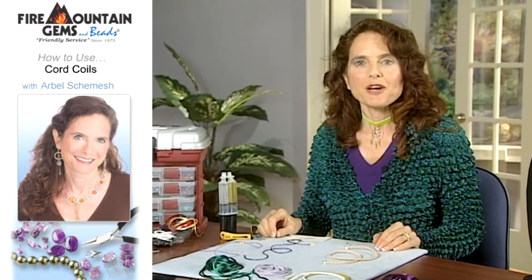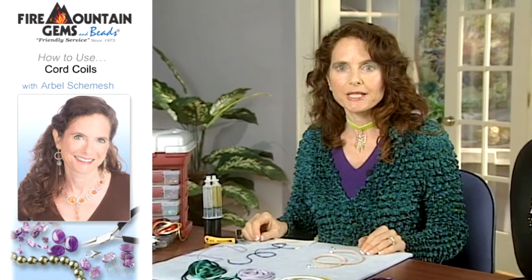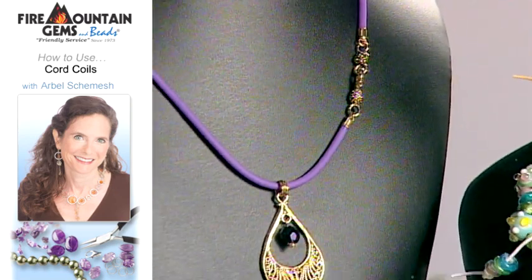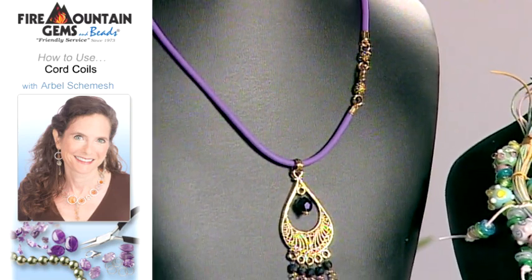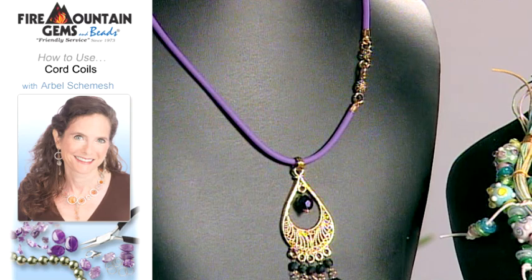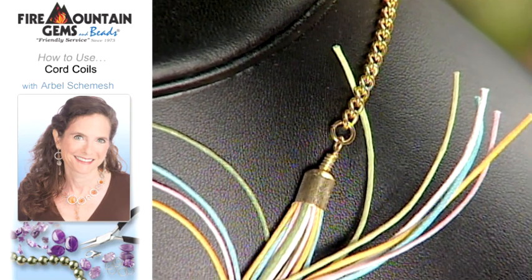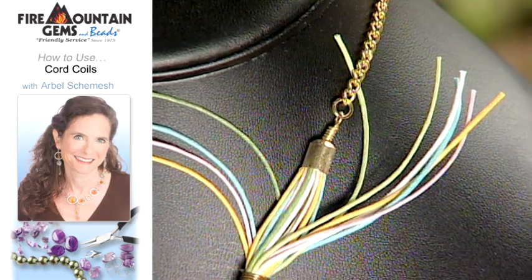Now that you know how to put your cord ends on, I'd like to show you a couple of necklaces. You can see that on this purple cord, the cord ends are actually so pretty with the clasp that you can use them as a design element. And on this other necklace, you can see many, many cords going into the larger end cap.